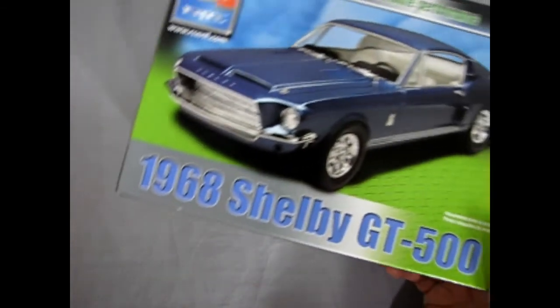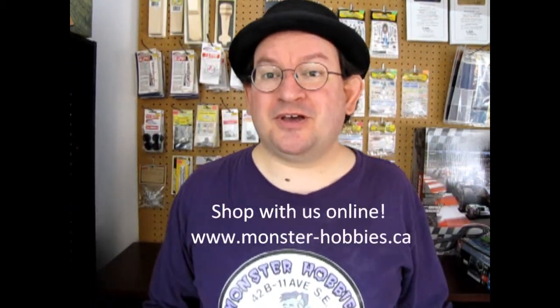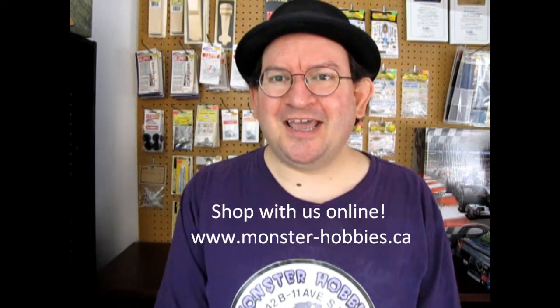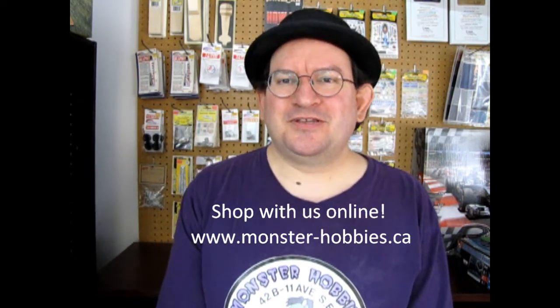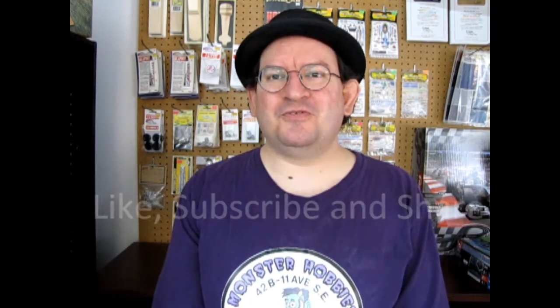That completes our look at the 1968 Carroll Shelby GT500 from AMT. I hope you enjoyed that great old box kit of the Shelby GT500. If you want to see the new model kits that Monster Hobbies has in stock, check out our website at www.monster-hobbies.ca — I'll leave the link in the description below. If you love these videos, don't forget to like, subscribe, and share them with your friends and family. Pound that notification bell so that every time I open up one of my old model kits from my own collection, you're the first one to see exactly what's in the box. Until next time everybody, happy model building.